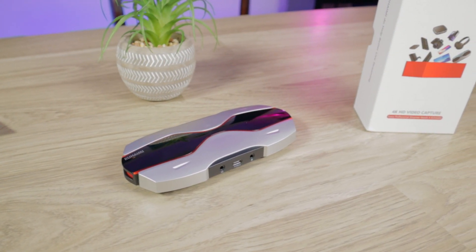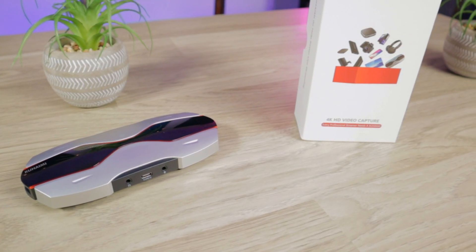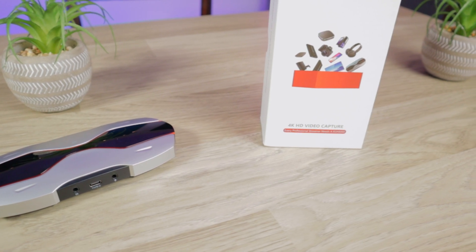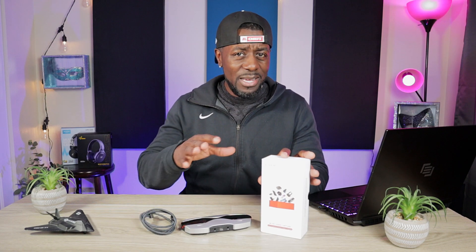This is the Kahami 4K HD video capture card — I pronounce it Kahami, though it might be Kohime or Kohami. Either way, this is a capture card capable of capturing 4K at 30 frames per second, 1440p at 60, 1080p at 120, and so on. It also supports multiple different codecs, which I'll go over later in the video.